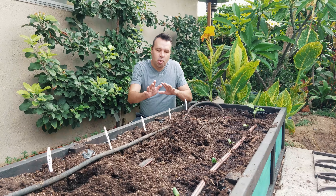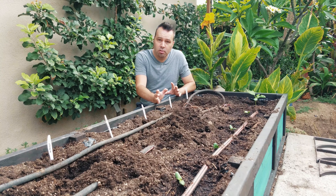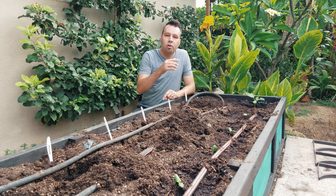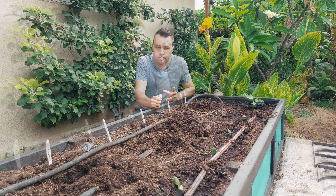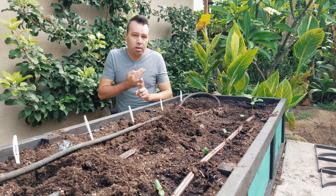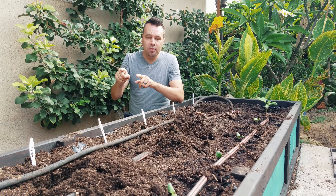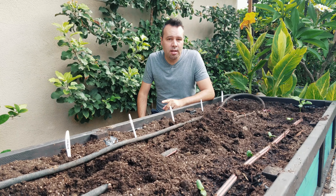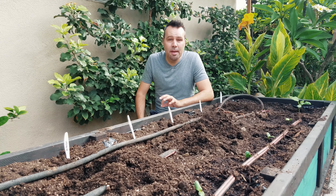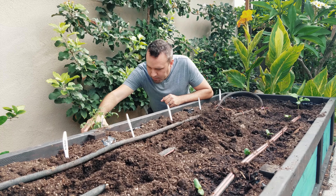I'm only going to be using one bed for these late summer vegetables because in a few weeks I'm going to be planting fall vegetables and I'm going to want the room — except for the cucumbers, which I'm going to be planting over where I took the beans out. I already have the squash planted: it's zucchini and yellow early. I'm going to be planting bush beans at the end, and then along the back here we're going to put in the tomato cuttings that I took a couple of weeks ago.